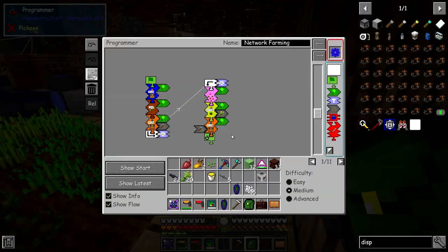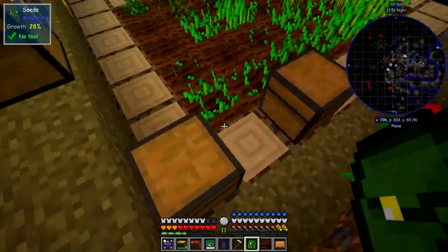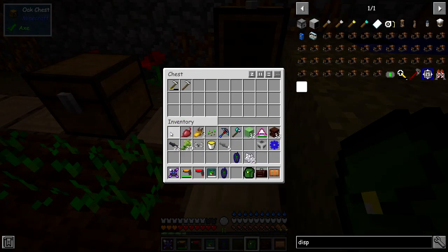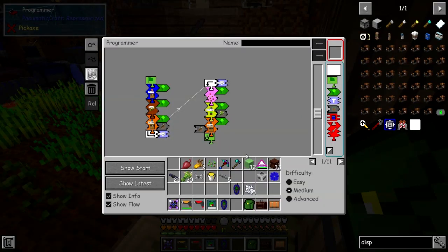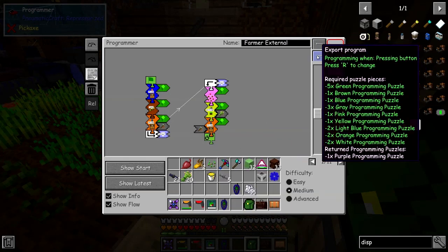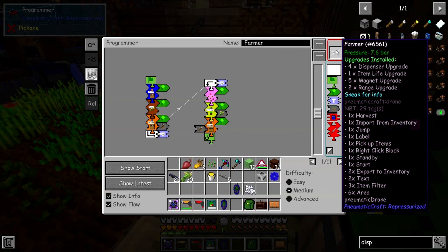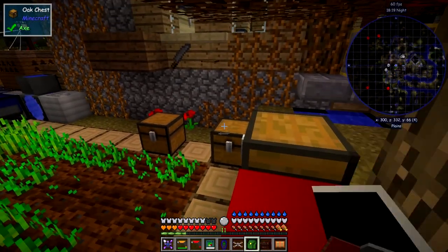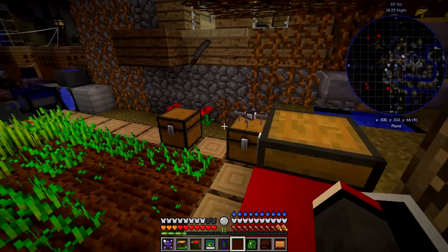Now that this program is finished, we can reprogram the drone. Let's take it out and put it in the programmer, change the name to 'farmer', and set it up. Now it's done and got all the pieces in. I'll shift-right-click it onto there - it should drop down when it's ready because it's got nothing to do at the moment until something grows. So that's that part done.